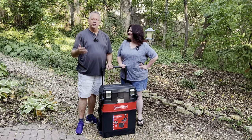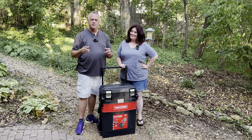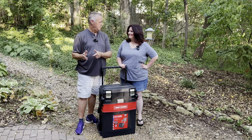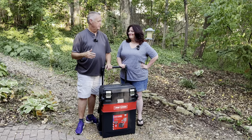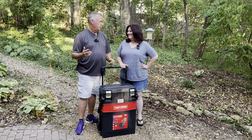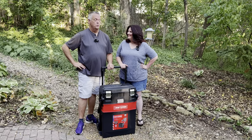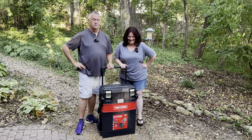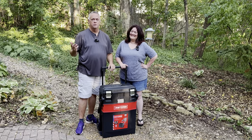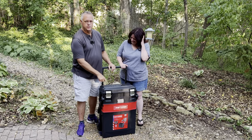We couldn't go camping this weekend. Tip number one for this video: if you have two SUVs and only one of them has a trailer hitch, and the one with the trailer hitch has mechanical problems, you might want to rethink having two trailer hitches. Anyway, it's 110 out today so we might have been a little bit miserable — we know that from trying to camp two weeks ago when it was this hot. So we're in our backyard. Yes, this is what our backyard looks like, but we're still going to make this video and review this Craftsman toolbox.